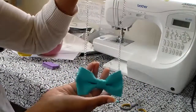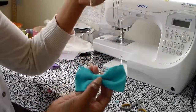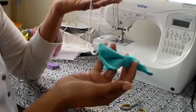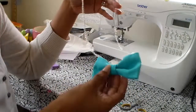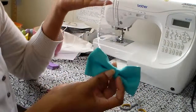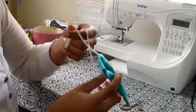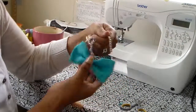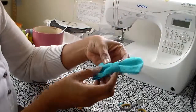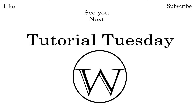There we have it — it's easy, simple, and so cute and delicate for a little girl to wear as an accessory. You don't have to go to the store and spend thirty or forty dollars. You can buy fabric if you want, but I just used scrap pieces today — I always save my scrap fabric because you never know when you'll need it. If you like my videos, please subscribe and see you next Tutorial Tuesday!